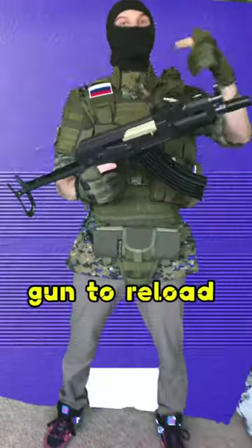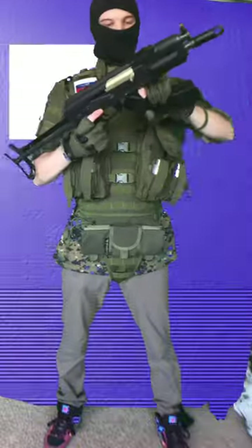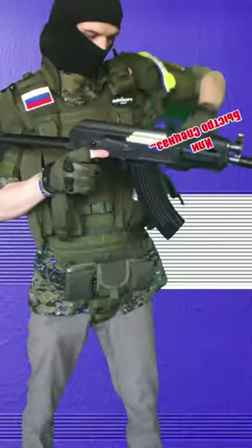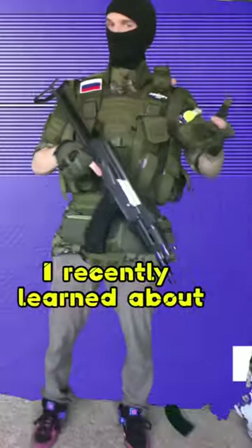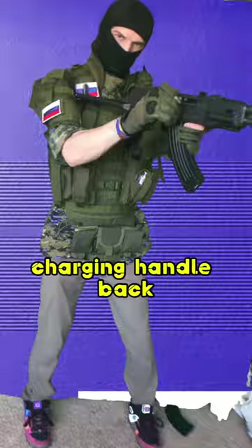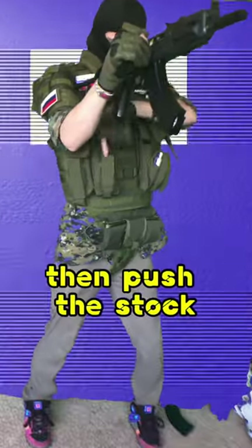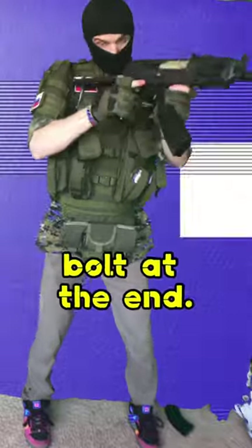AKs are my favorite gun to reload. Whether you're doing the standard reload, I recently learned about the Iraqi reload, which is where you hold the charging handle back with your right hand, then push the stock into your shoulder and reload with your left hand, releasing the bolt at the end.